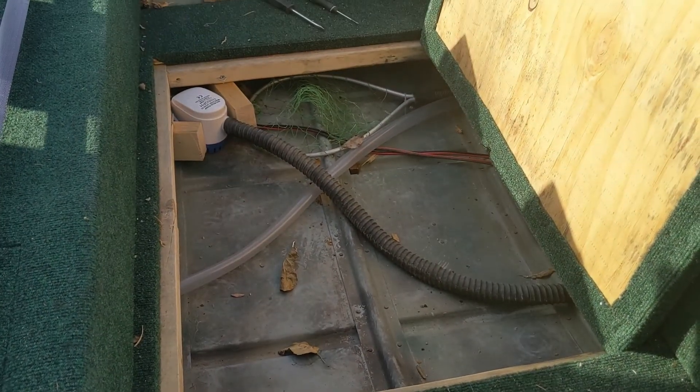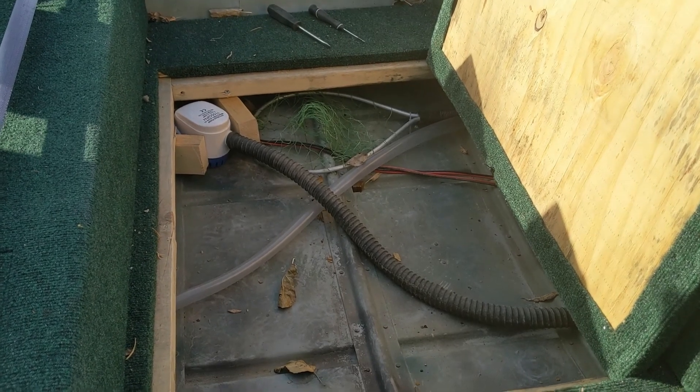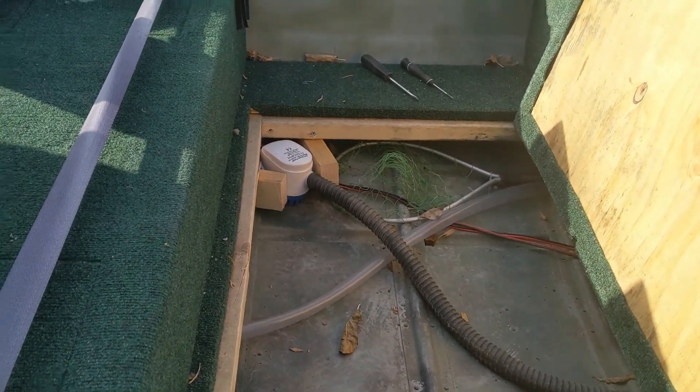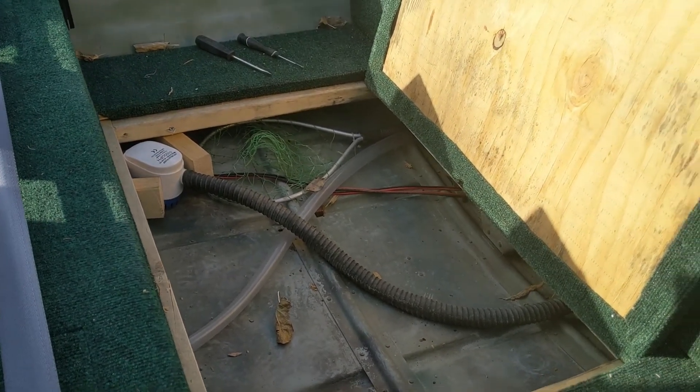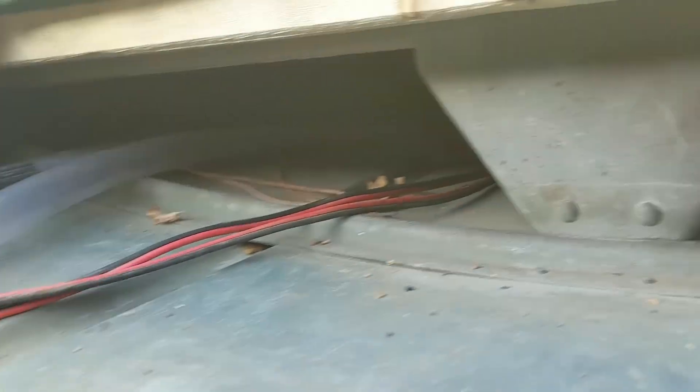Underneath here — that's the bilge pump, sorry, not the live well. The live well is actually down in the back there.